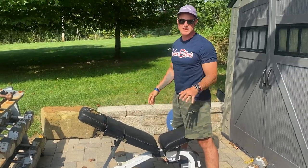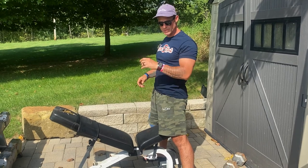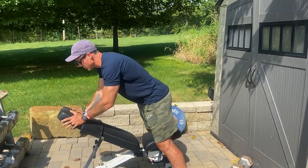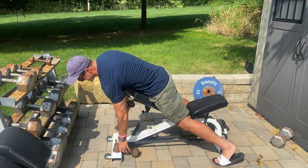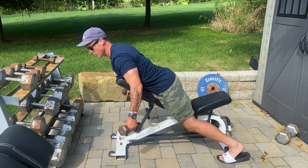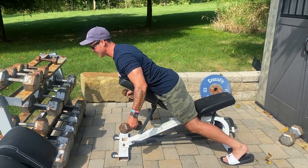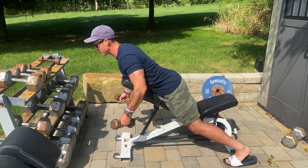If you guys checked out the rehab portion for my shoulder, there's a ton of arrows with the bands, and we've done a bunch of those. This is actually kind of where that started. What you want to do is have your chest towards the top of the bench, usually with eight to ten pound dumbbells, and you want to draw an arrow. You don't want to let off the steam — keep the pressure. You go down to about right here, flex, and you're really pushing blood into your rear delts.